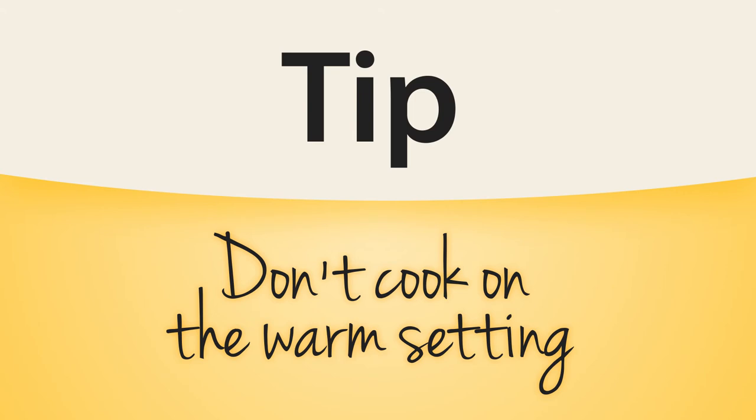Here's a quick tip to keep in mind: don't cook on the warm setting, which is only for keeping already cooked food at the perfect serving temperature.